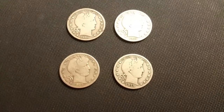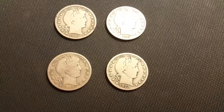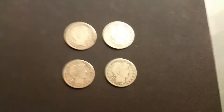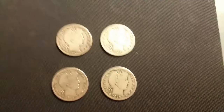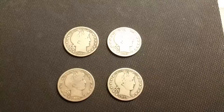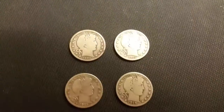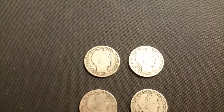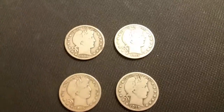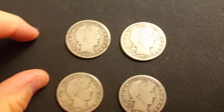Hey, Coindigger here. Sorry about the long time in between videos, but I'm still at training down in Texas and I'm almost done. Before leaving town, I stopped at a coin shop and checked out what they had. They had some barbers — these are barber halves — and it was $15 for dollar face value.